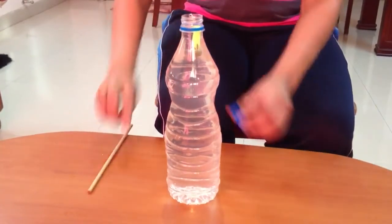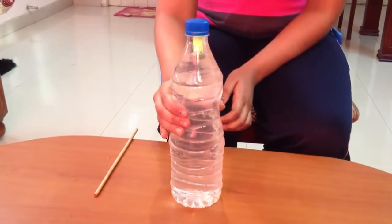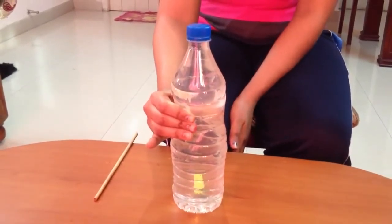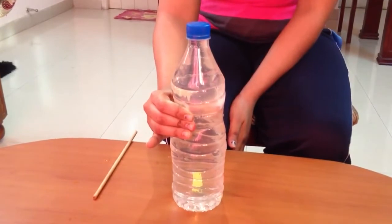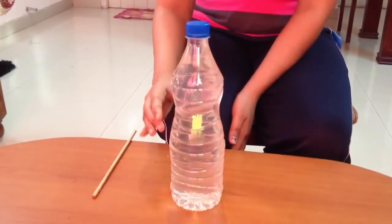Place the lid tightly on this bottle. Press the bottle and observe the movement of the pen cap that was floating. As you can see, it sinks down. When you release the bottle, it floats up again.